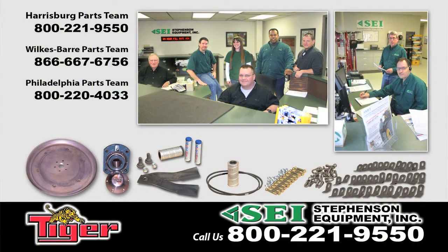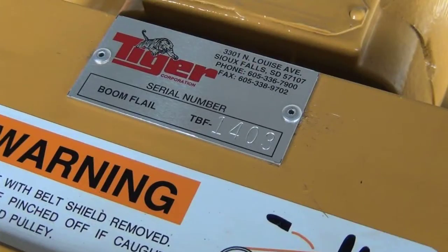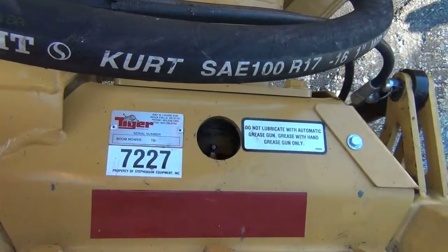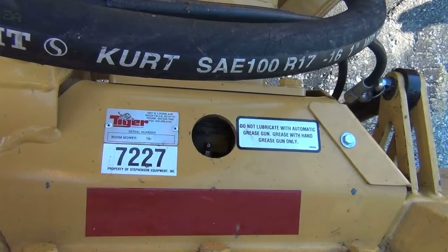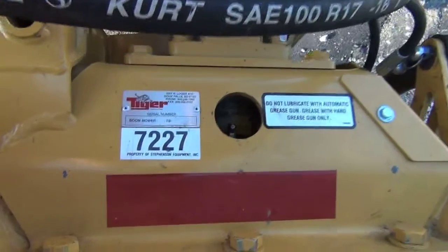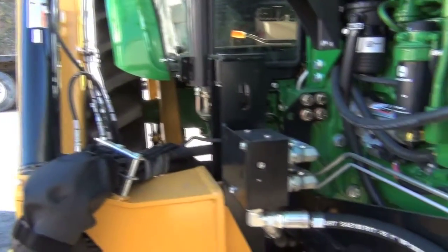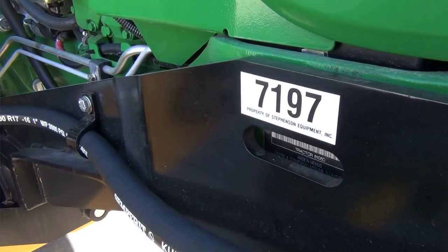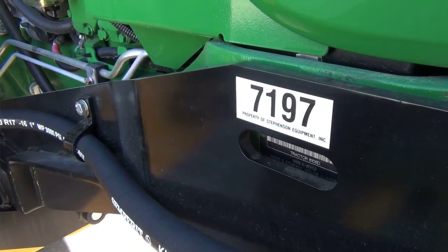If you require assistance locating your part numbers, please contact the Stevenson Equipment team. Some key pieces of information for us in the parts department are the serial number and/or the equipment number. The serial number to your machine may be found on the mower deck itself. If you purchased your machine through Stevenson Equipment, there will be an equipment number either on the mower deck or on the tractor. These are two key pieces of information in helping the parts department obtain the proper part numbers for you.